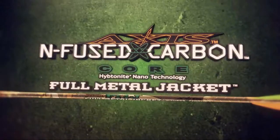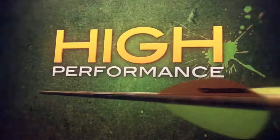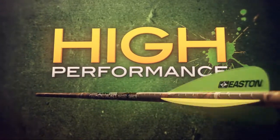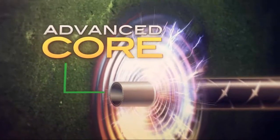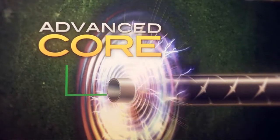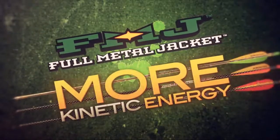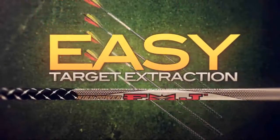Hunters choose Easton Infused Carbon Full Metal Jacket when they need high performance arrows with extra knockdown power. The secret of FMJ starts with an advanced core that utilizes carbon nanotechnology to add strength and reduce vibration. A full metal jacket is added for more kinetic energy, enhanced accuracy, and easy target extraction.